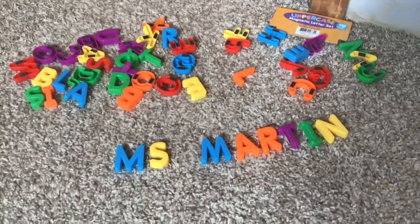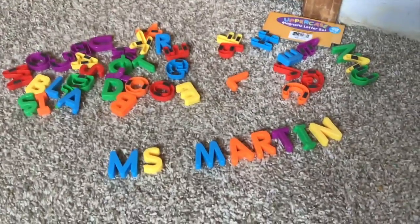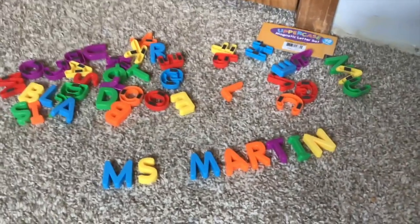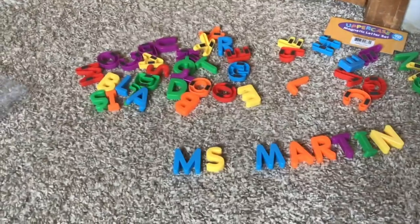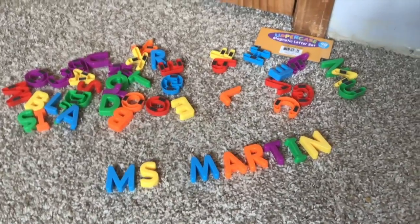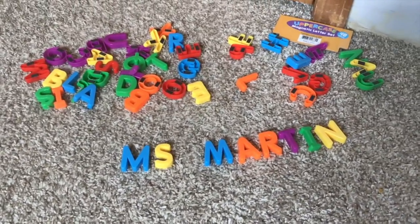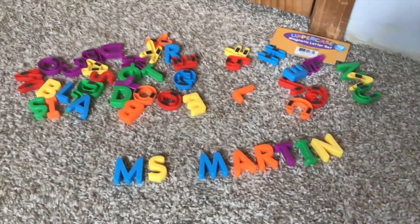And when you're done signing in, you could make more words! Maybe you want to write cat, or mom, or dad, or your brother's name, or your sister's name — you can have so much fun with these. All right, have fun signing in pre-k, and remember to send me a picture!